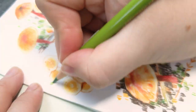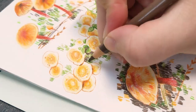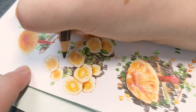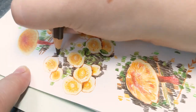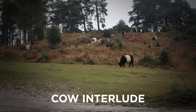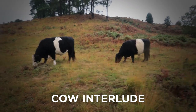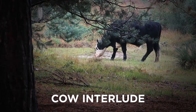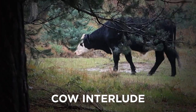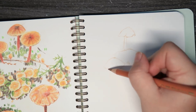So I actually went for a walk on Saturday and I took some photos of the mushrooms. It was raining and it was soggy and I wore my welly boots for the first time and I loved it. I love the rain. Cow interlude there.